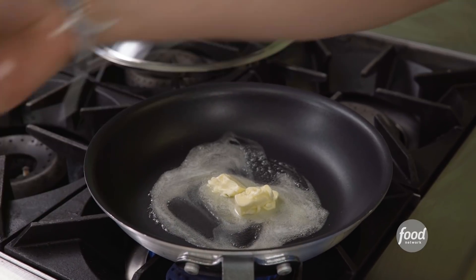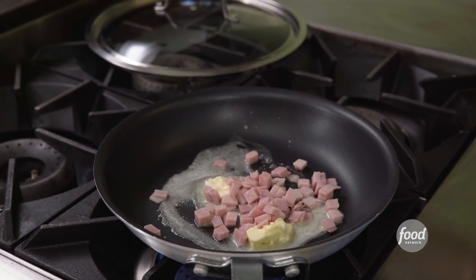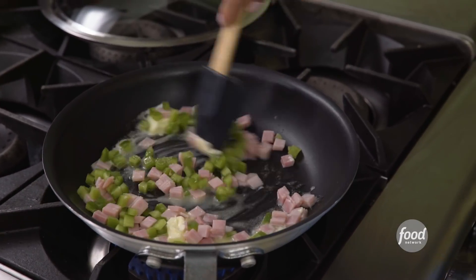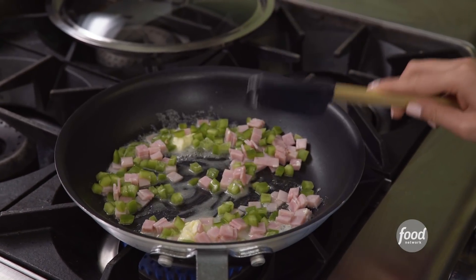First off, you're going to melt some butter. Then we're going to add some sliced ham and some diced green pepper. You can use red, or you can use any other vegetable or meat that you like. You're going to let this brown a little.